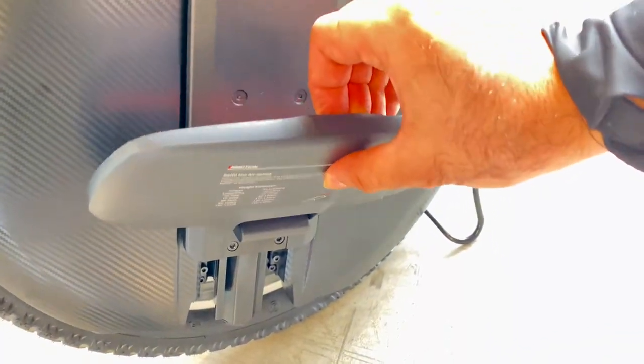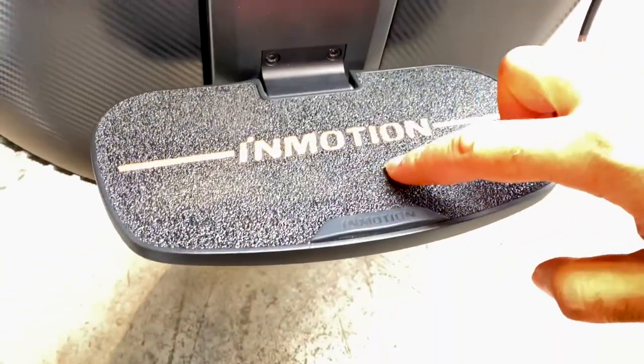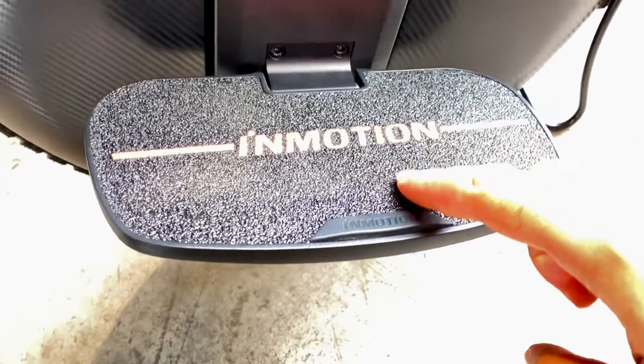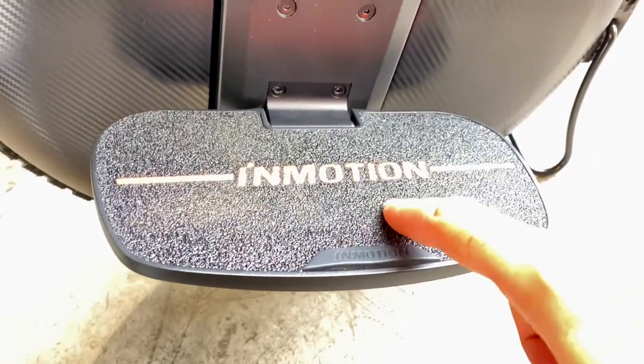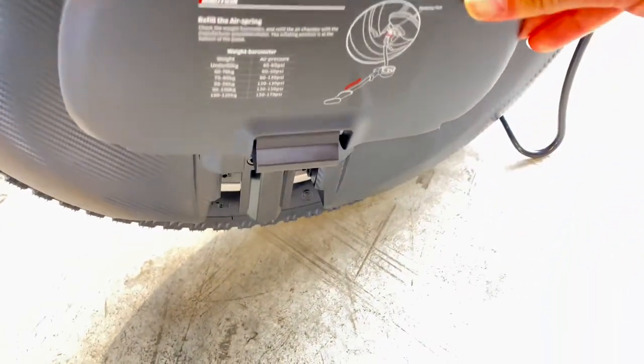Here you have the air suspension that you can fill with a pump. And here you have the pedals. Look — this time they didn't make them just rubber; they made them like metal, which means it's impossible your legs will slip even in the rain. That's number one.